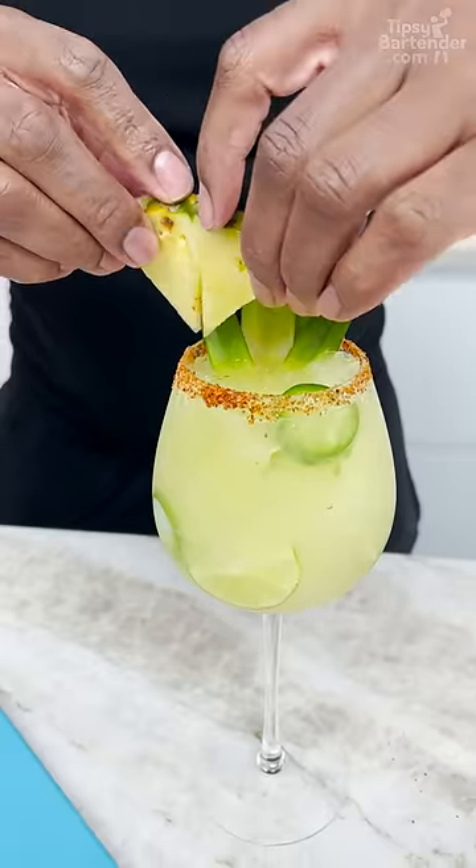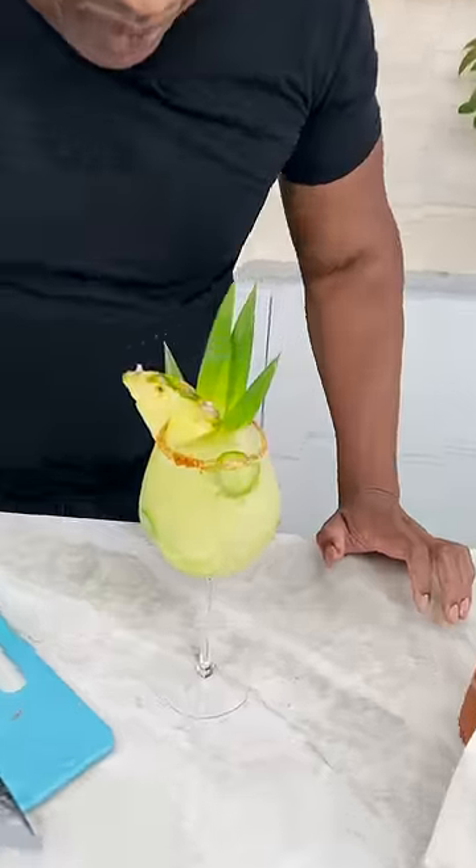You put that in there, come in like that. Bang. A straw — let's get a straw because I want to drink it.